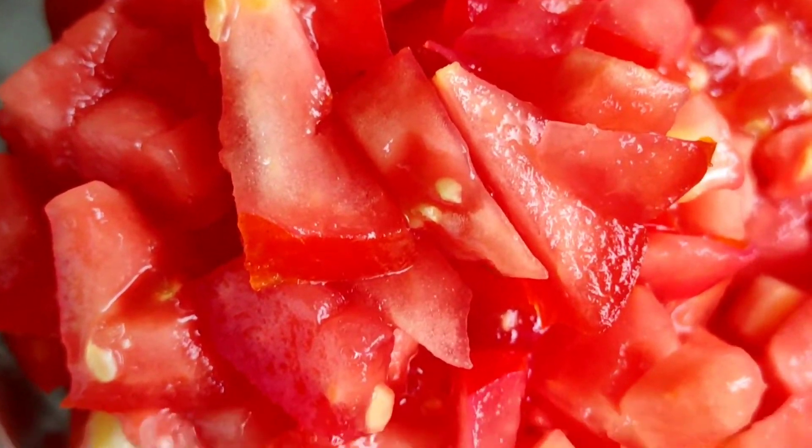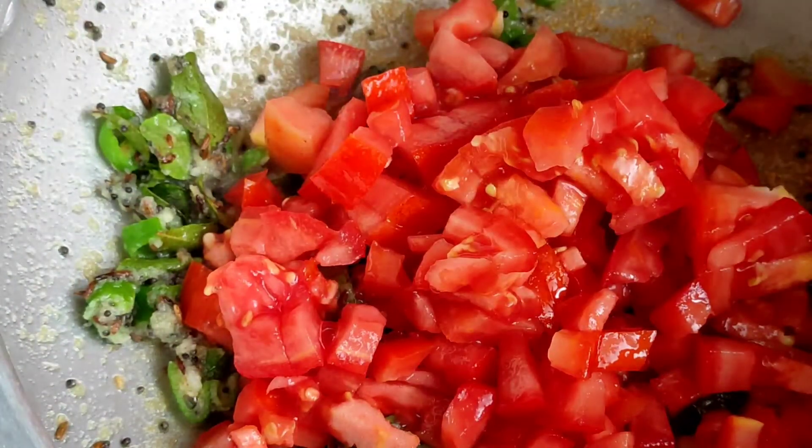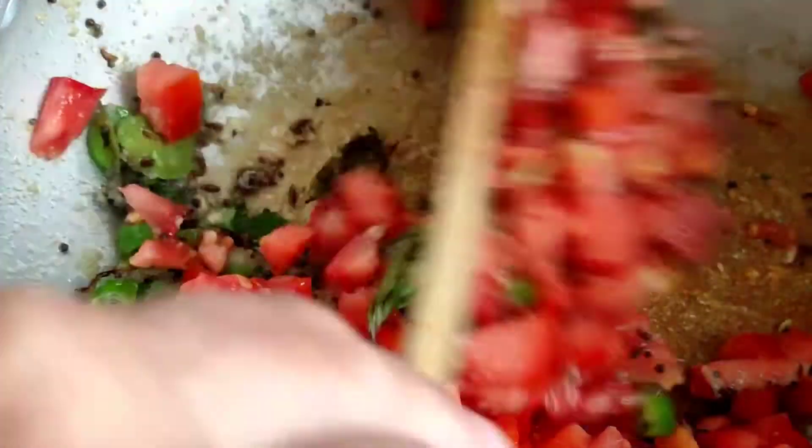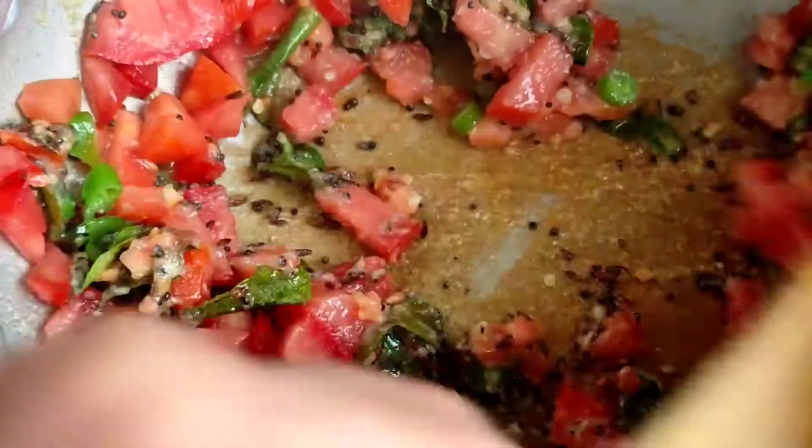Now I will be adding two finely chopped tomatoes and cook them until they are nice, soft, and completely cooked and mushy.